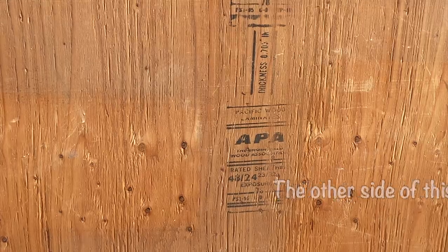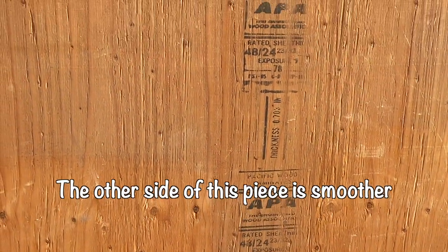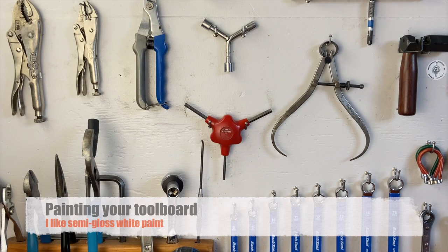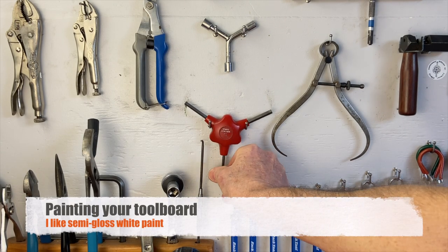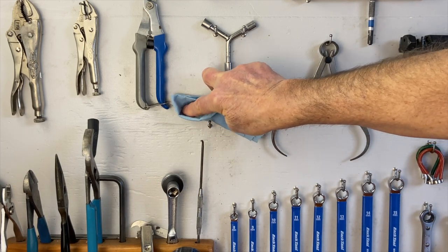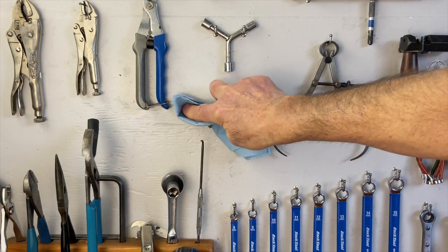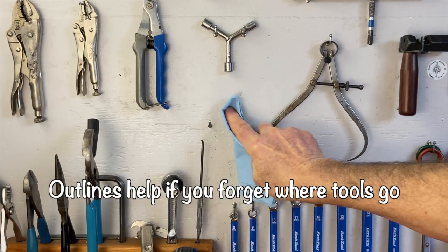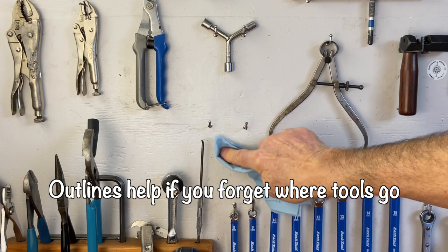Plywood comes in different grades; it's best to have a smooth surface so you never get splinters grabbing tools. I recommend painting it with a semi-gloss white paint. Paint keeps your workshop bright, and with semi-gloss it's easy to clean up any grease that gets on the board. Semi-gloss paint also makes it easy to draw outlines around your tools if you decide to do that.